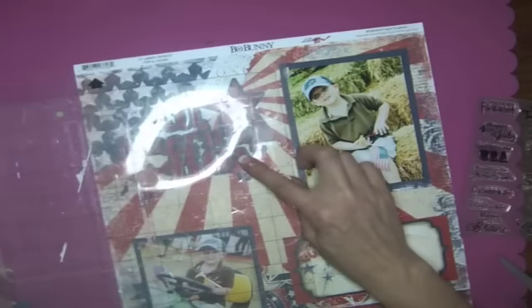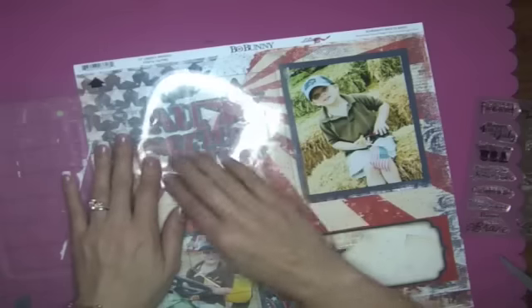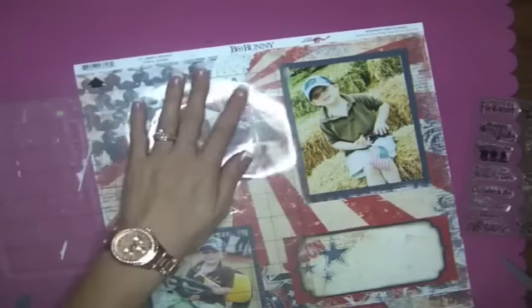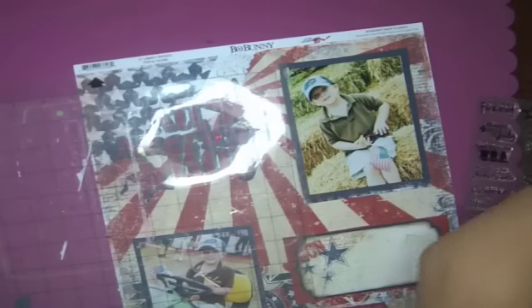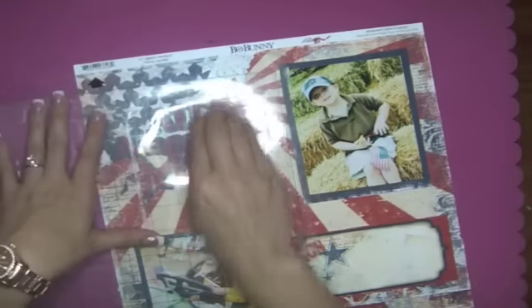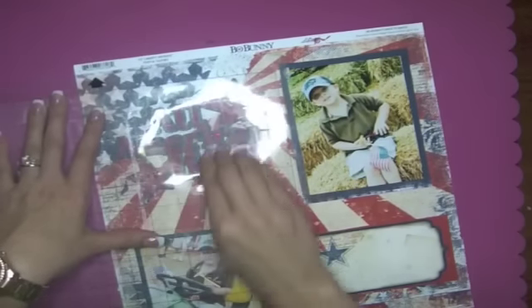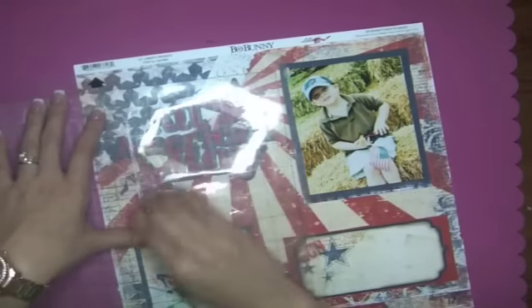Looks like I got it mostly — my A's a little off. Then I'm going to go ahead and rub it down, just like if you were going to use vinyl or something like that. You can use a fancy tool, you can use your fingertips — whatever you want to use. I'm just going to use my fingertips because my tool is not anywhere around here.